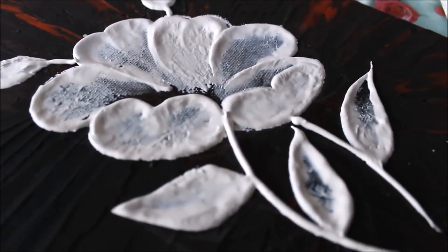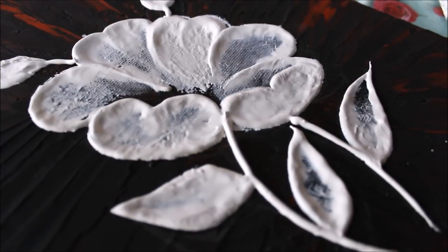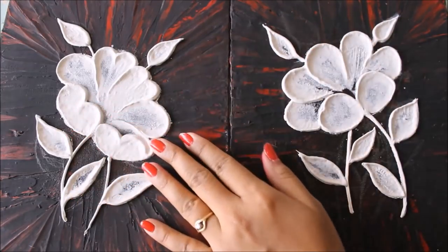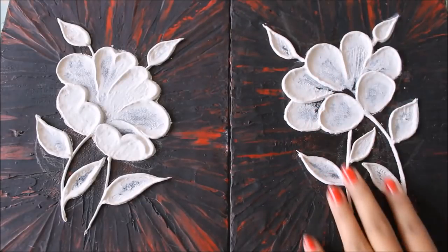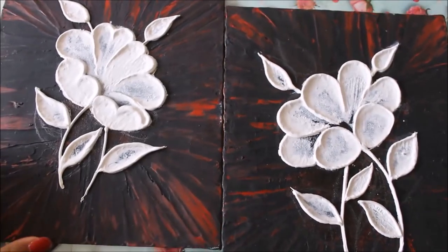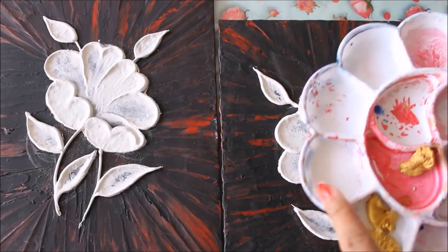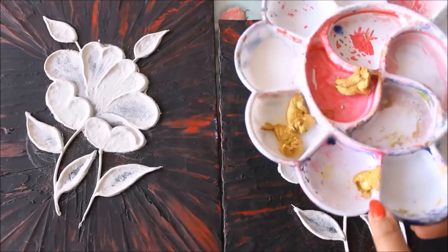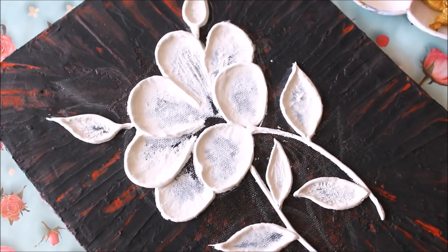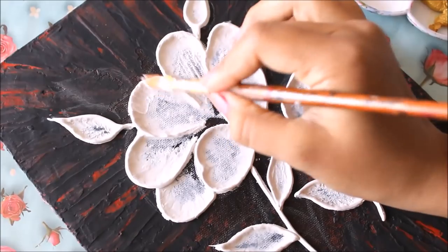The mural part is finally completed — we'll let it dry and then move on to coloring. After a few hours, the mural has dried completely with no cracks, which shows the homemade mixed media paste works really well. Now I'm going to start the coloring part using acrylic colors. In my palette I have taken white and gold acrylic color. For the flowers, first I'm going to use white color and layer it all over, and I'll also color the leaves white.